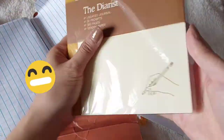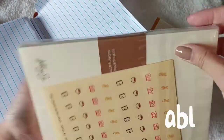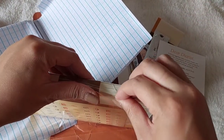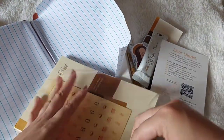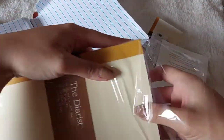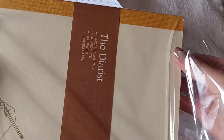And then this is the journal! Oh my gosh, I'm so excited to use this. I'm not going to wait for the new year to use this — I'm going to use this coming October.